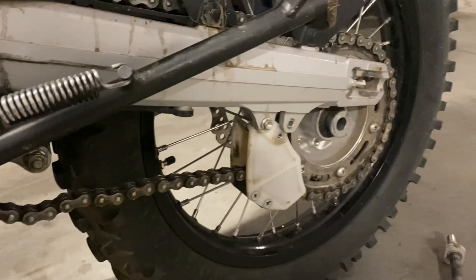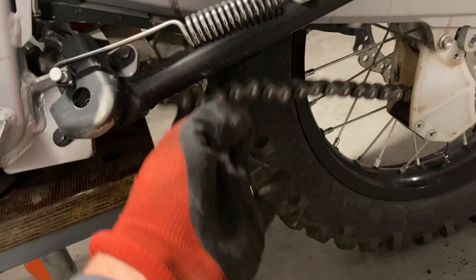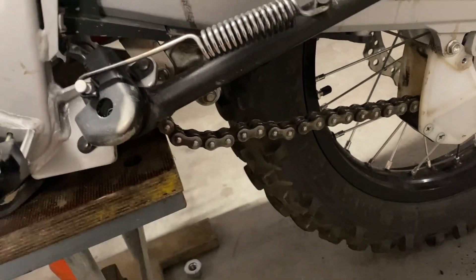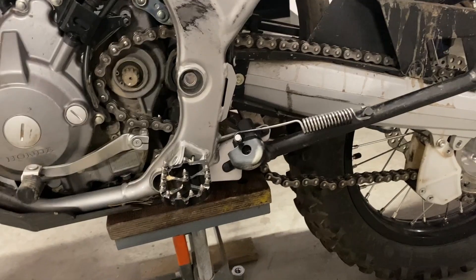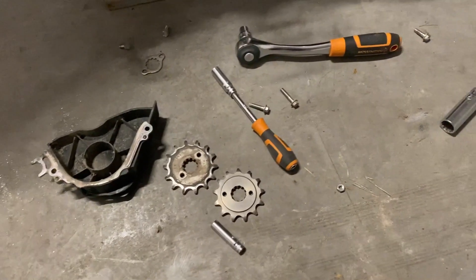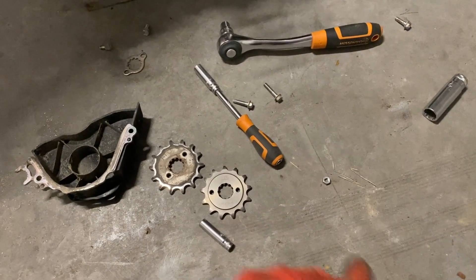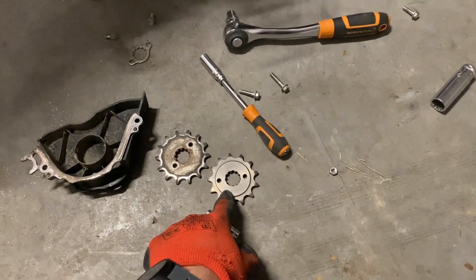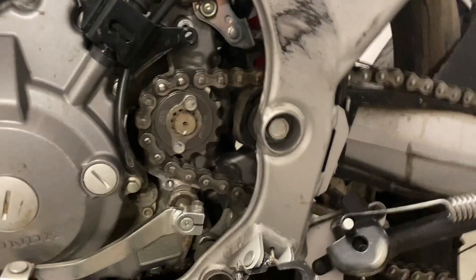I had to take out the wheel to have that additional space and some extra slack on the chain. Not sure if it's a necessary thing — maybe there's a better way to do it — but it took me about five minutes and I'm about to install this new one right here.